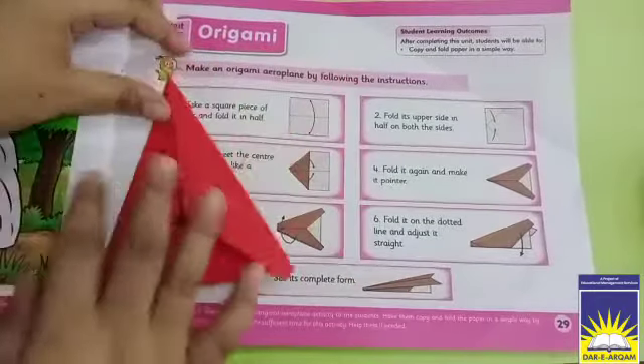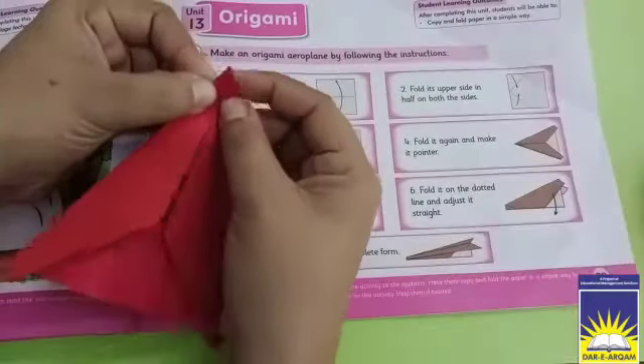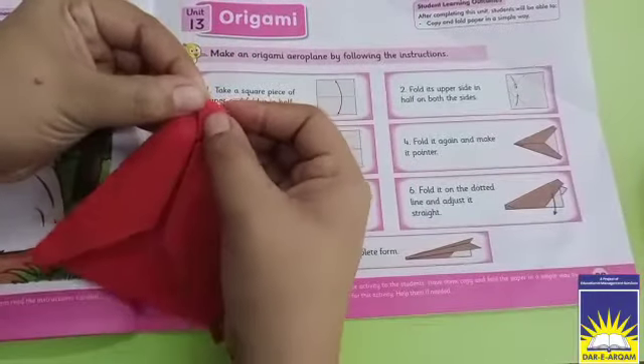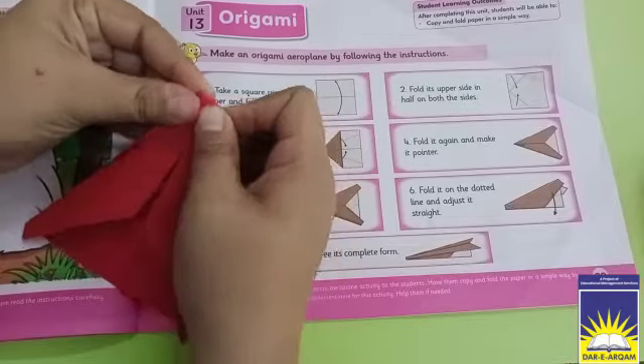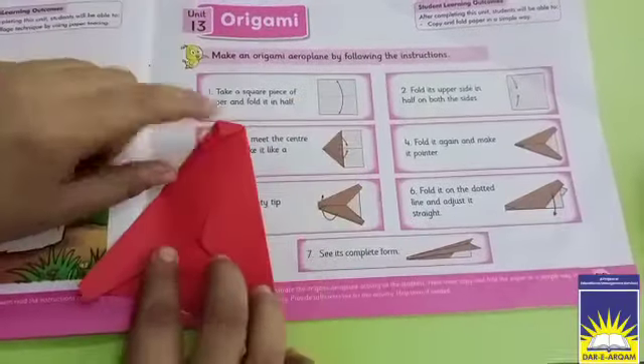Now let's go to the next step. What do we need to do? We will take a little side and fold it. We have folded it.